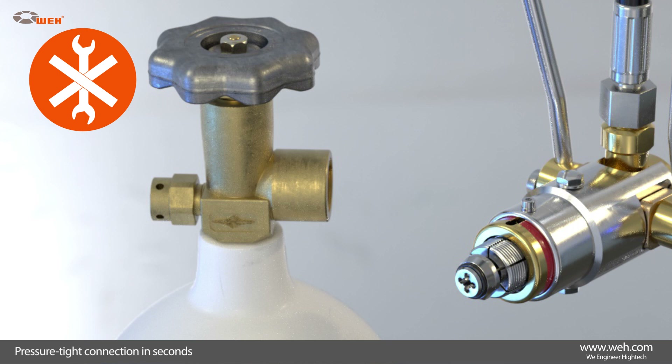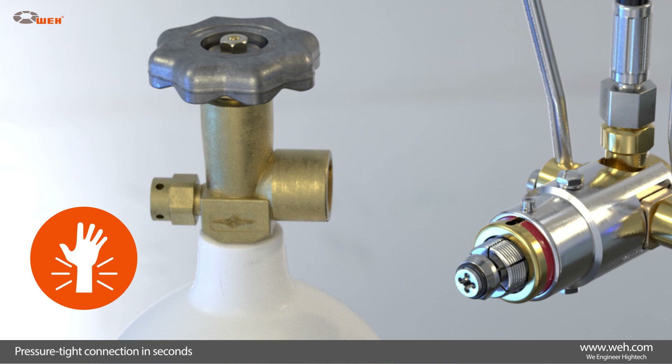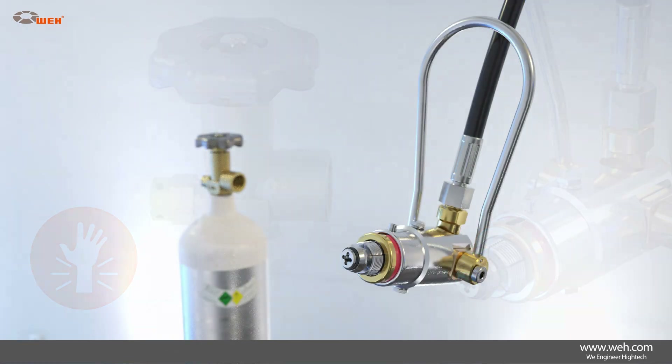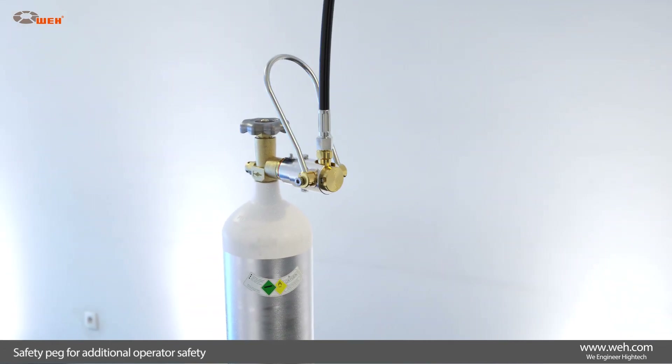This quick operation not only reduces connection times, it also simplifies the connection procedure significantly and ensures joint-friendly work conditions for the operator. The quick connector comes equipped with additional safety features for the benefit of the operator.